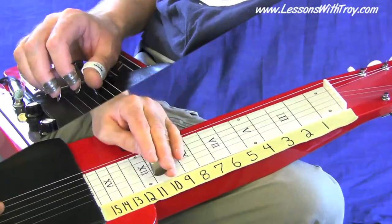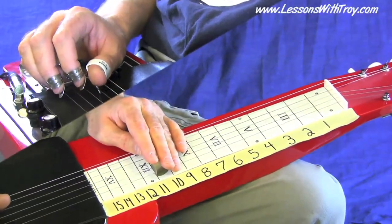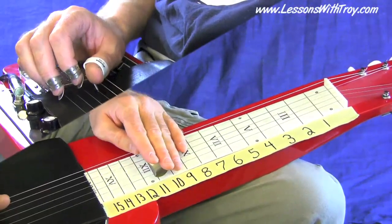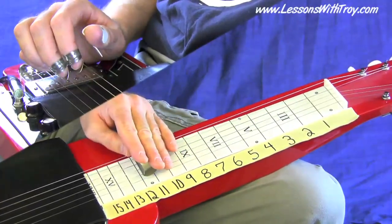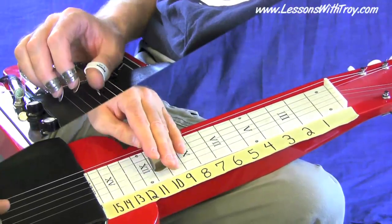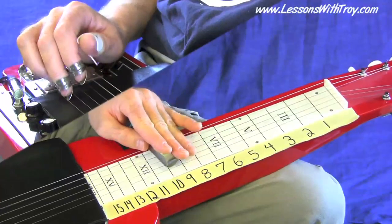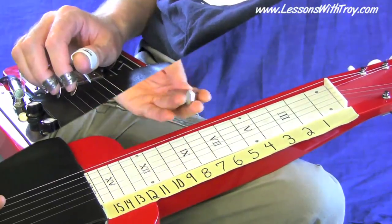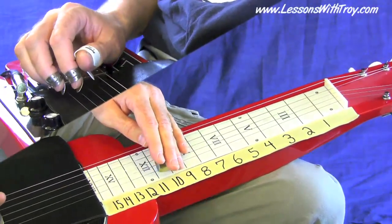Lick number eight — we kind of get into more of a bluesy sound with some triplets. Lick number nine and ten are more out of single note lines, kind of out of the minor pentatonic scale for a nice bluesy sound. You can play blues in C6 — I'm going to have a lesson in the future covering scales and licks for playing blues in C6.